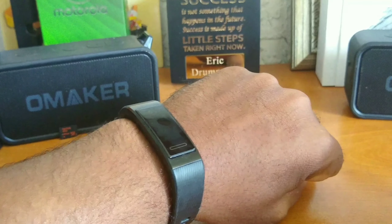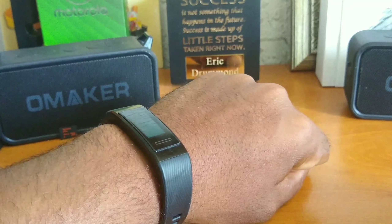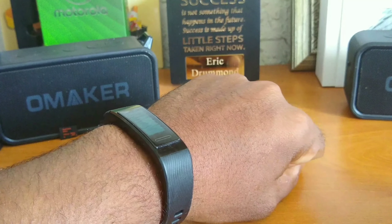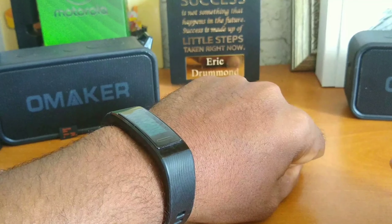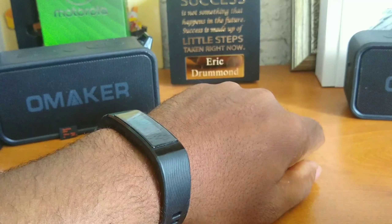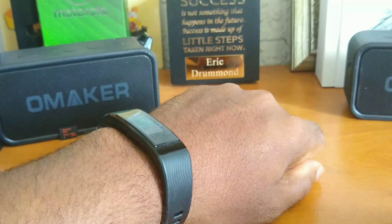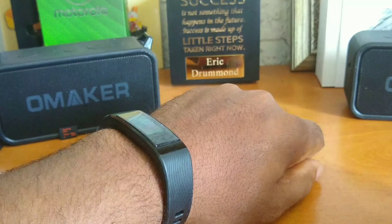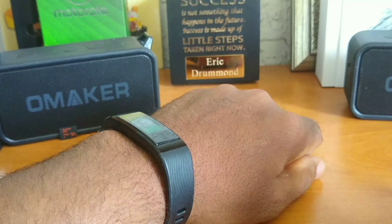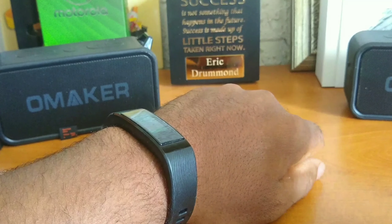A little bit of backstory before we get into the first impressions. I've said it before — I like to exercise. Aside from creating content, I'm very heavy into exercise and personal fitness. I also love anime. Along with all the exercising that I do, I wanted to get a product that could help me track things better — in particular, my heart rate, my steps, and my sleeping habits. Because the main products I use to do that are my smartphones, and I'm noticing a huge variation between the data that's getting tracked.